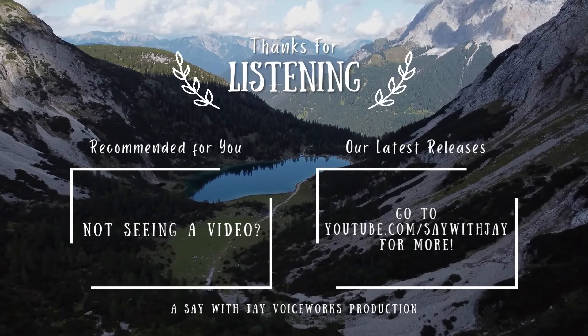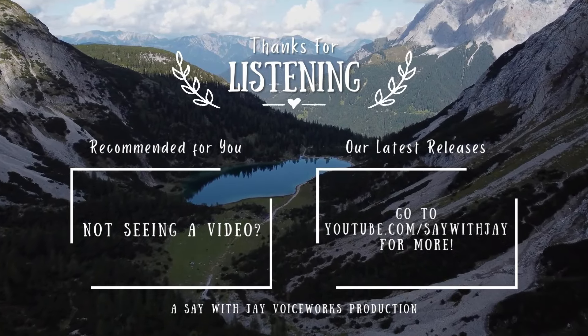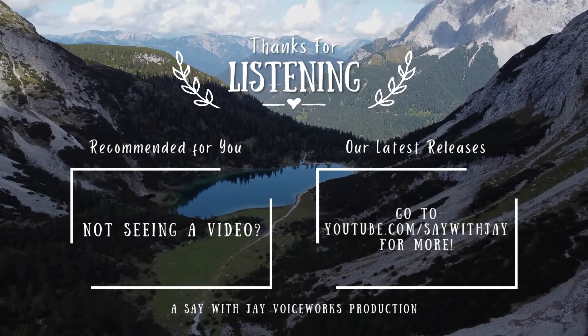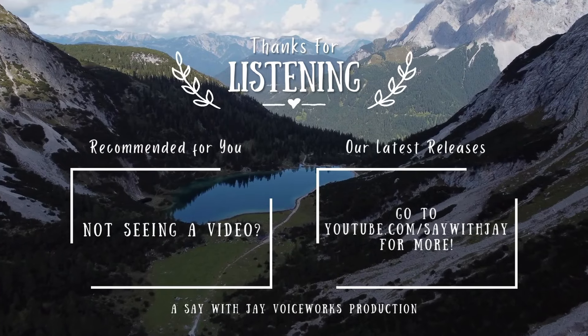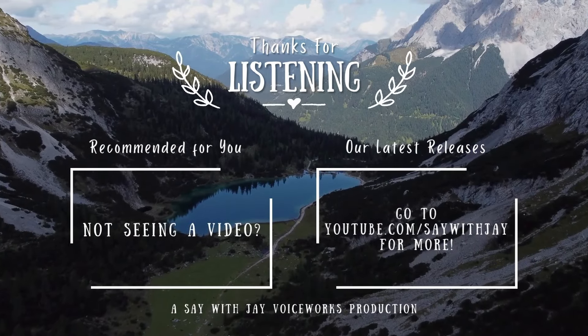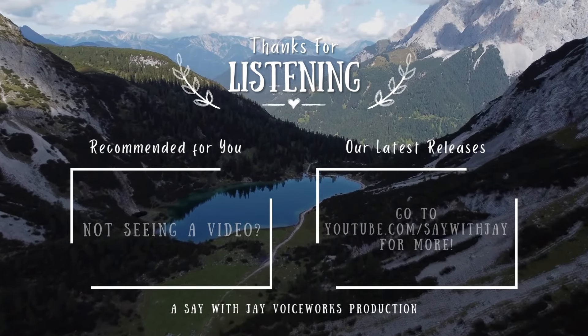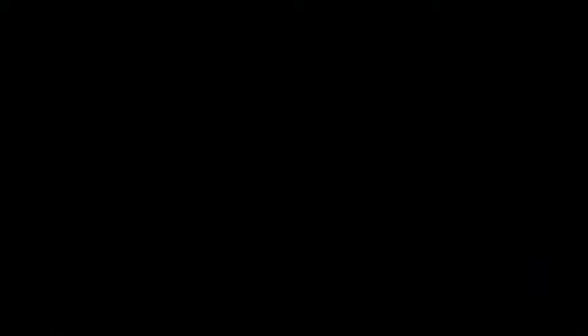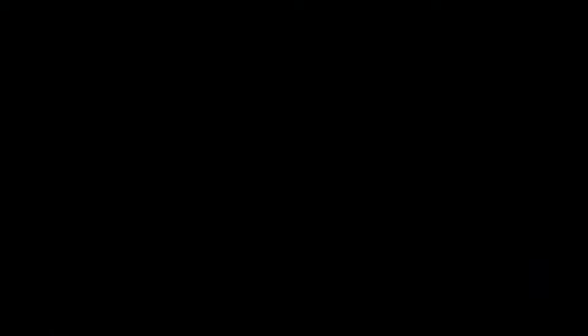Hi, this is Jay, and thanks for listening. If you're ready for another great audiobook, here's one we think you might like, or check out the playlist with all our latest releases. Don't forget to subscribe to Say With Jay, give this video a thumbs up, and tell us what you liked in the comments. See you next time.